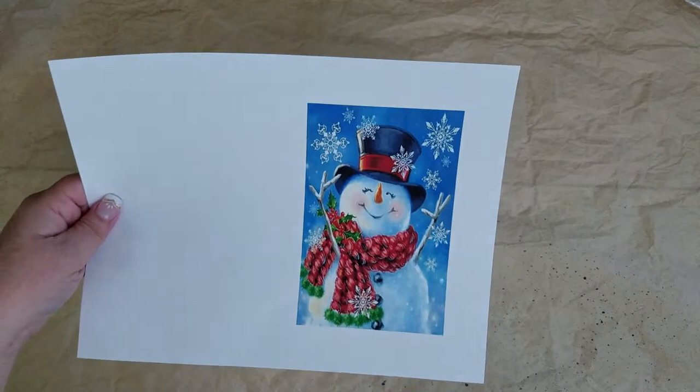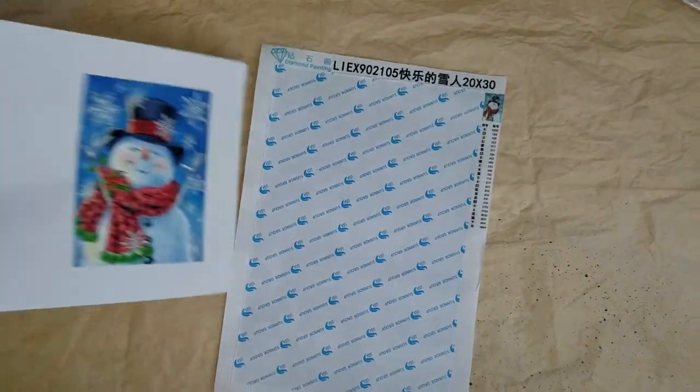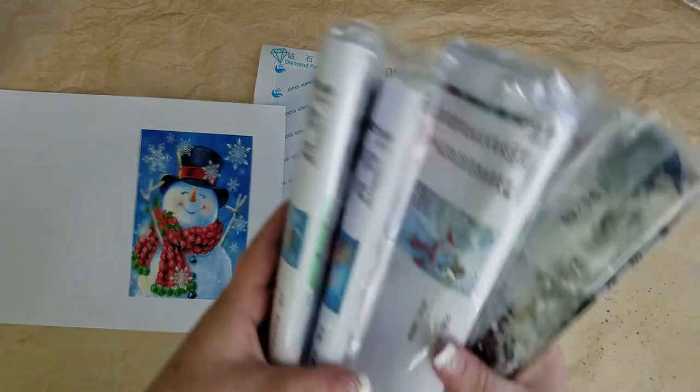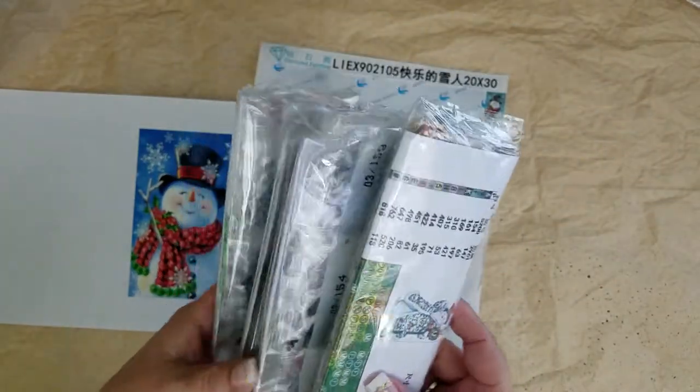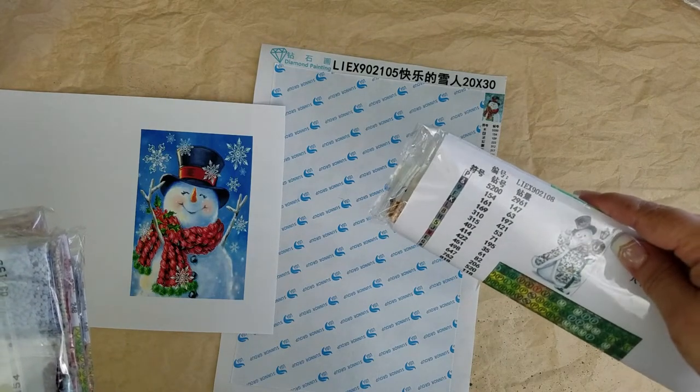Hi everyone, today I thought I would share some of my new diamond paintings — nothing fancy, just some fun things. These came as a set of four, and they're small, only 20 by 30. They came in a nice little roll, which was great, and each one has their own little package.